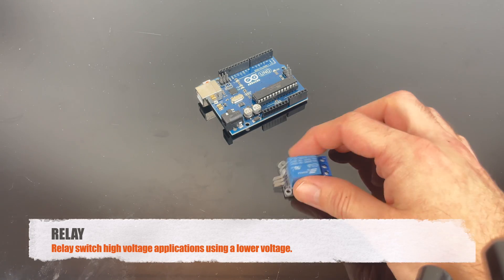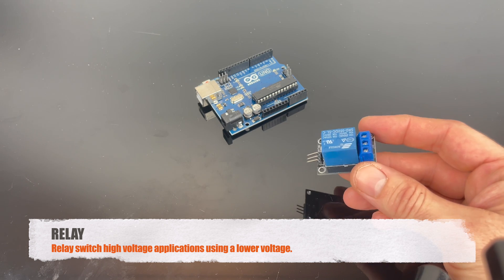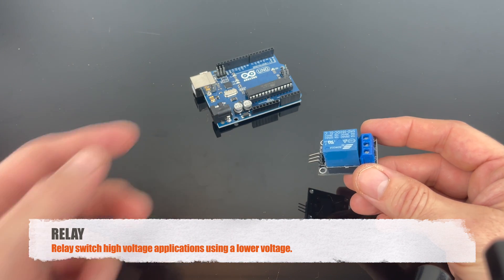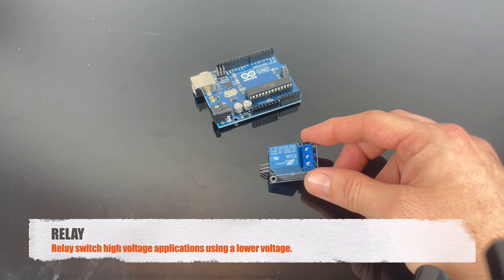This is the relay, and you can use this to switch between high voltage applications using a lower voltage. You basically use the five-volt signal from the Arduino to turn on and off applications, like a 220-volt lamp for example.